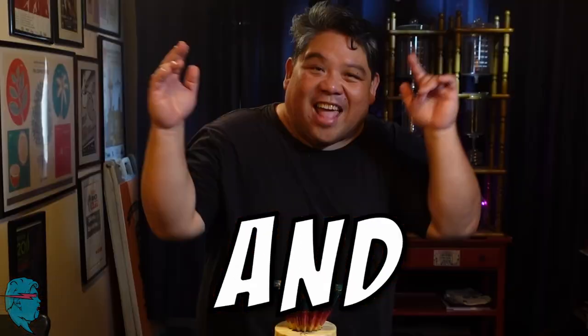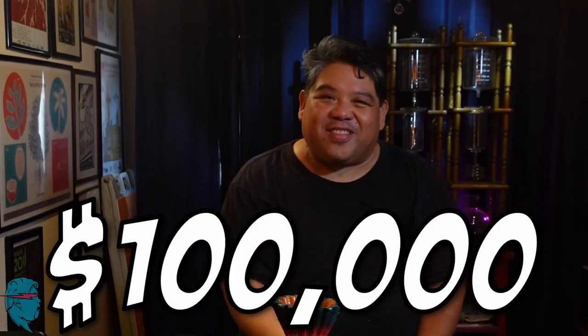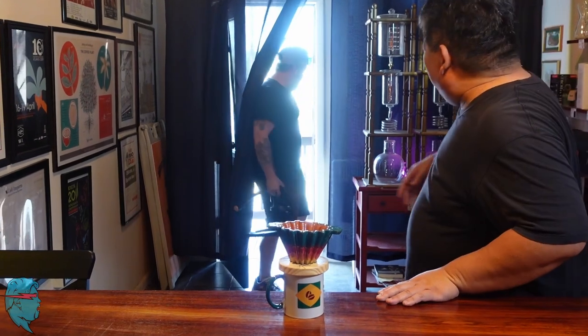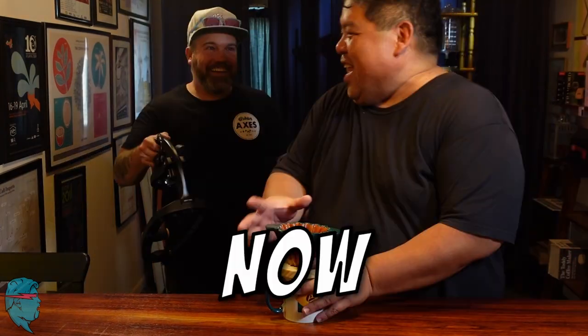This is the greatest espresso setup in the world, and today we're giving away $100,000 to the person that can brew this. Whoa, what's up? Now you're filming. I'm just about to give away $100,000. I don't have to. Look what I just got in the mail, man.